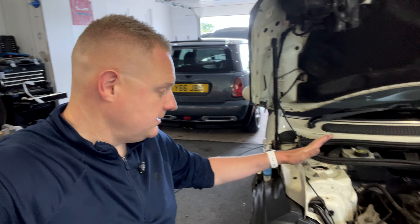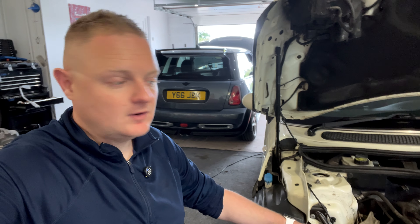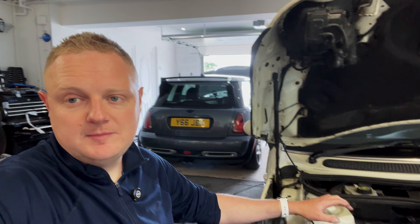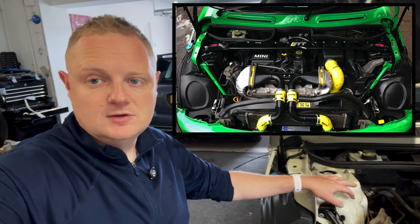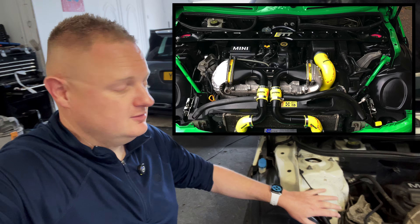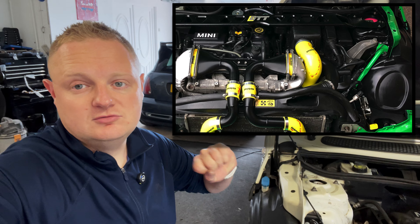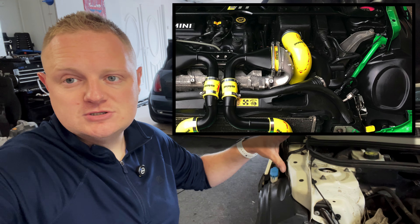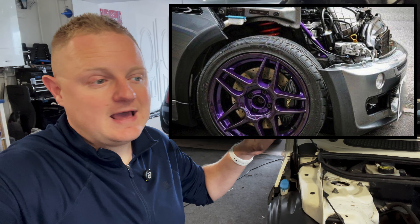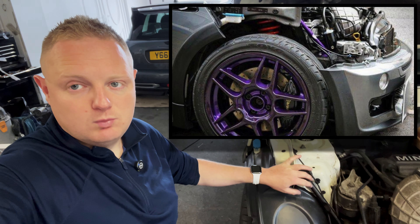One of the mods that people like to do on an R53 and R50 is actually take these cabrio braces from an R52 and fit them. Why do they do that? People ask me that when I fit these on previous R53s. Is there a dramatic difference in the handling? No — just like an upper strut brace, you're not necessarily going to notice it's suddenly transformed the driving, but as an entire suspension package — coilovers, strut braces, cabrio braces — everything adds to stiffen up the chassis and help with handling.